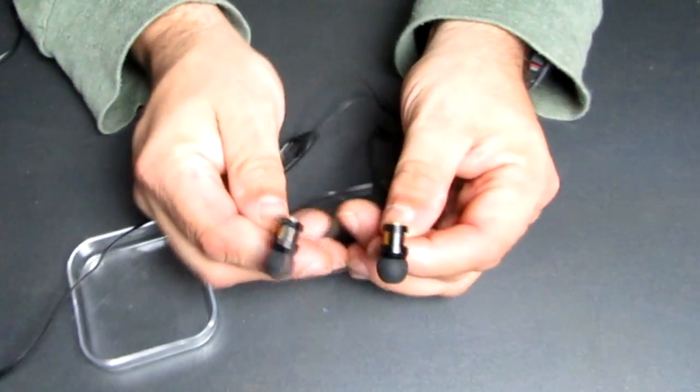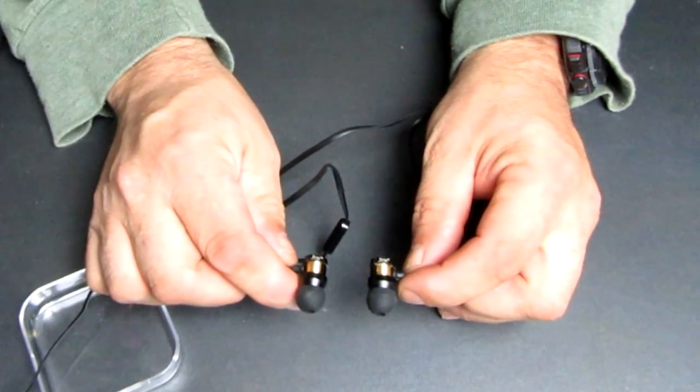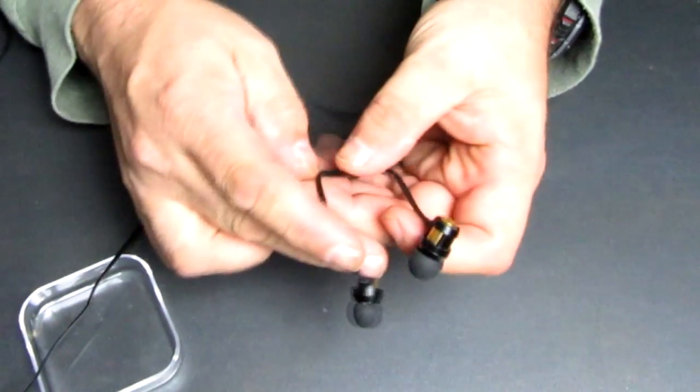These earbuds come with only one size of plugs, which is pretty standard for budget earbuds. The buds fit snug in both ears for me, and after more than an hour of wearing them, they were still quite comfortable.